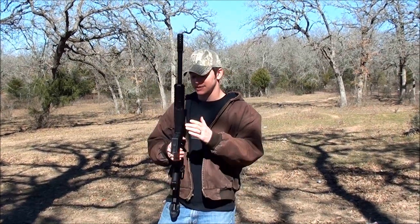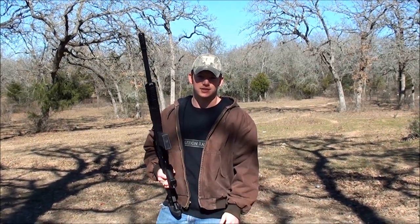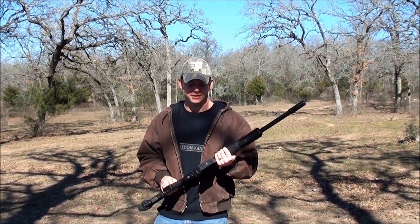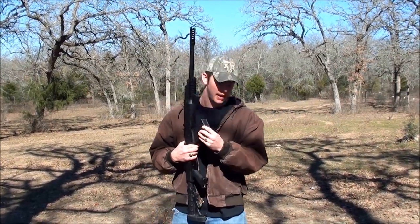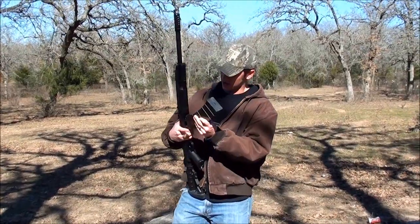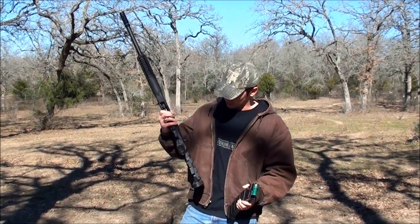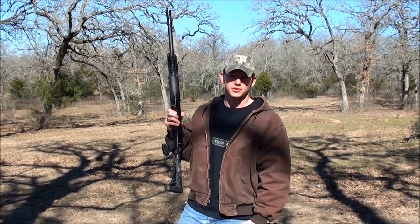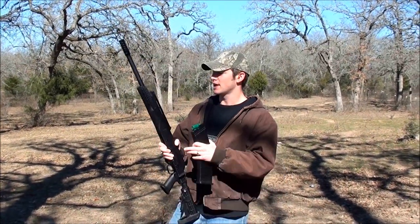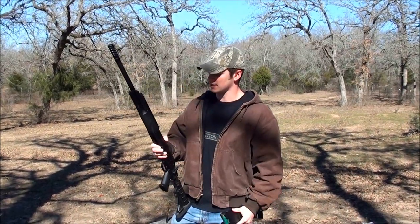Welcome to Demolition Ranch. This is my new shotgun — a Saiga 12, chambered in 12 gauge, 2 and 3/4 inch shells. It comes with a 5-round mag and I also have a 12-round mag. I've never shot this before. It's upgraded with a Tapco pistol grip, collapsible butt stock, a forward grip with rails, and an upgraded flash hider.